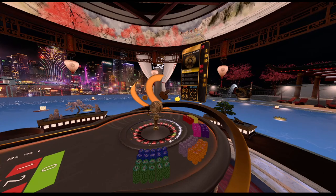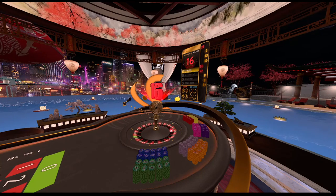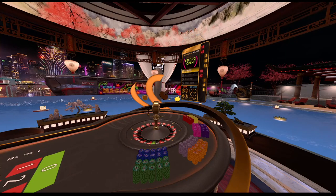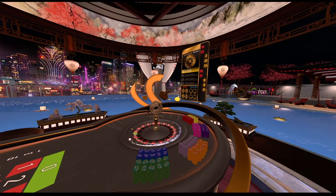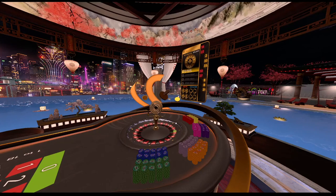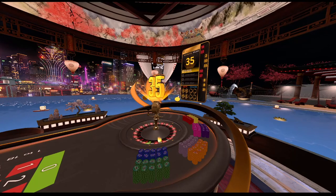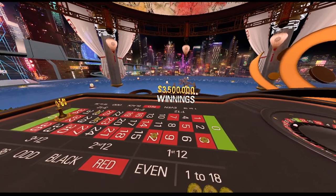Running it back guys, spin number four of series two. Alright guys, this is the fifth spin of series number two — if we don't get it here, you know what we got to do, we got to double up. Hey, good old 35 coming through on the fifth spin of the second series! That's another 3.5 million in winnings.